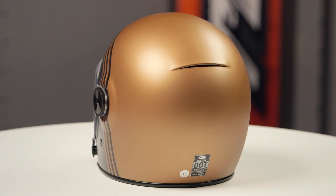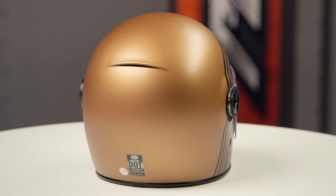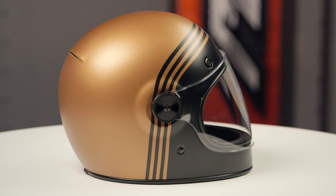There are three different shell sizes available with three EPS liners. When we threw this lid on the scale, it came in at three pounds, two ounces in a medium.